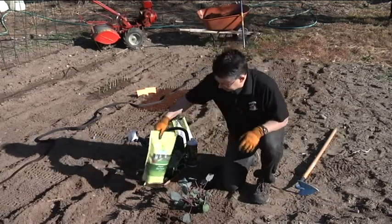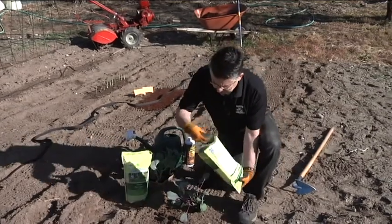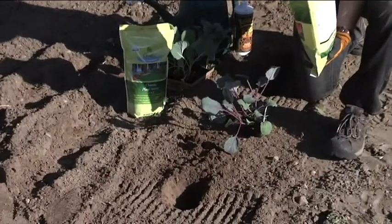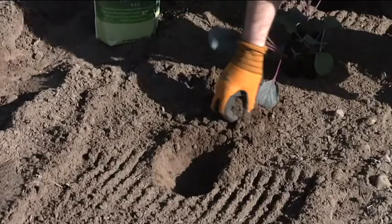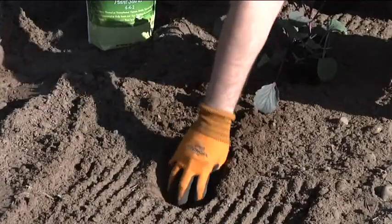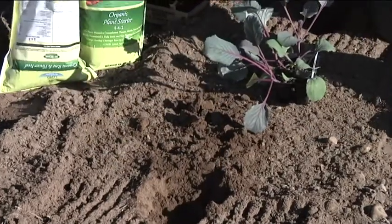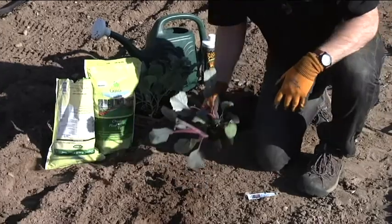The plant starter works great. We're gonna put just a little bit down into the hole where we're planting — usually about a teaspoon to a tablespoon for a small plant like this. We'll put that into the soil, then put a little bit of soil back in and kind of work it into the soil with our hands.